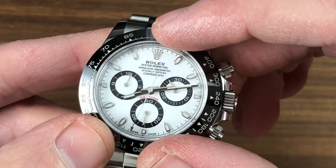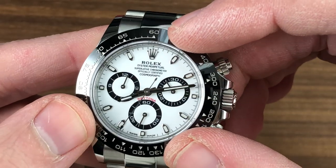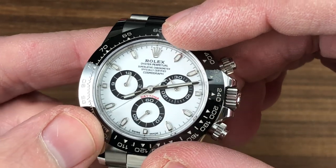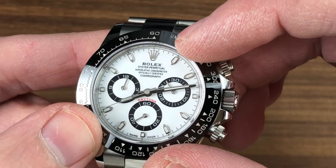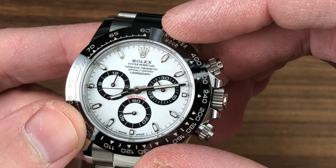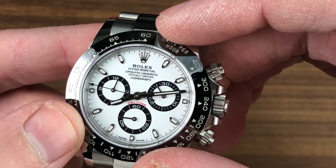Likewise on the dial, the Rolex crown, the hands, and the indices are 18 karat white gold to prevent corrosion or oxidation over time. Maximum contrast — black registers on a gloss white base. We have that lovely red Daytona script down at 6 o'clock that has been a signature since the 1960s.